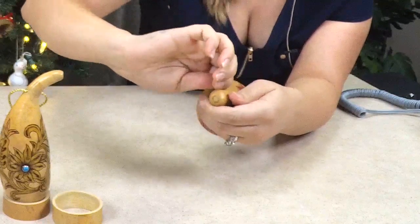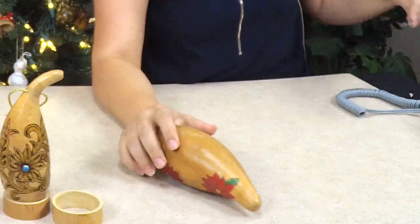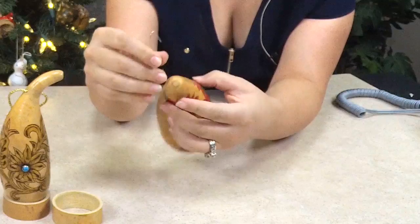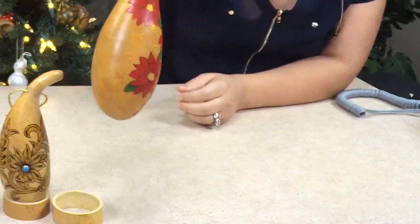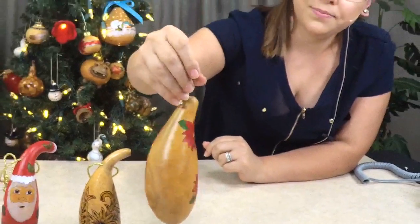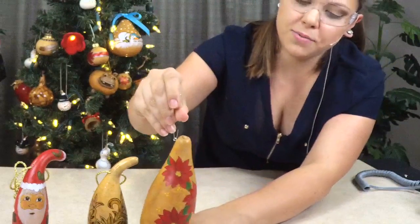Now I'll use my little ornament hook, and there you go — that's another way you can hang it. You can see the eyelet screw is hidden on the back. That's another option.